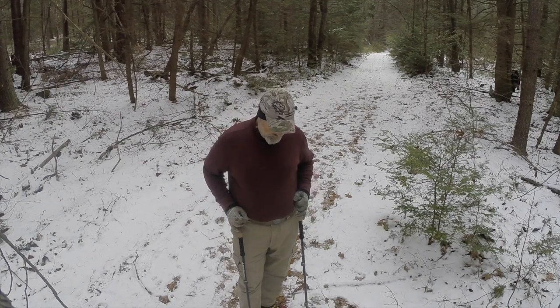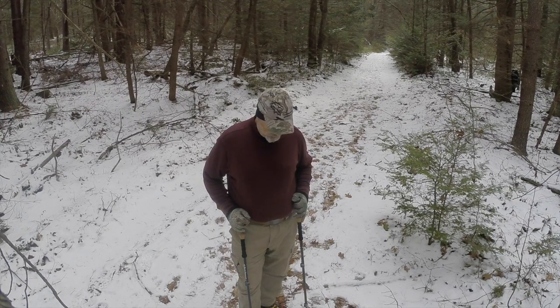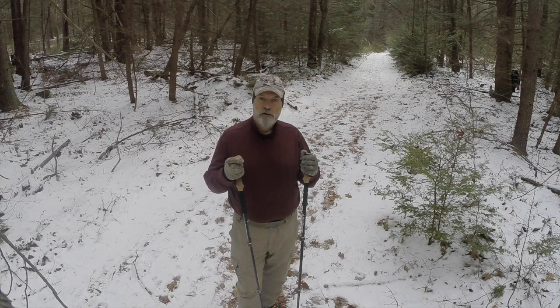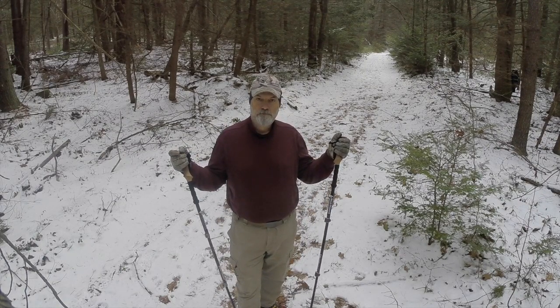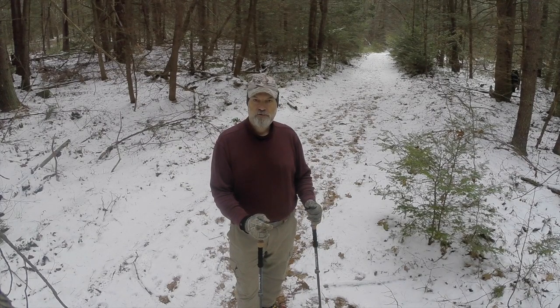I bought some trekking poles about three or four weeks ago and was a little reluctant to do so, so I thought I'd dedicate a video to them. Trekking poles — love them or leave them? Coming up next on Black Squirrel Bushcraft. Stay tuned.